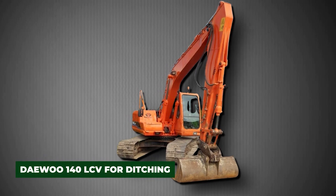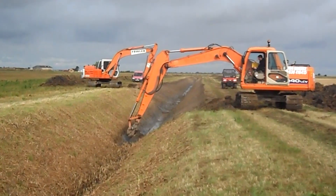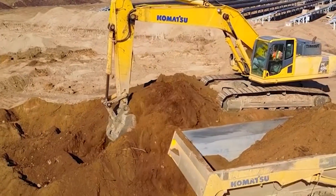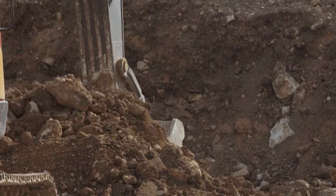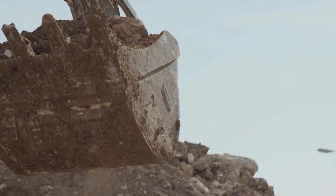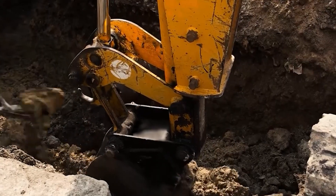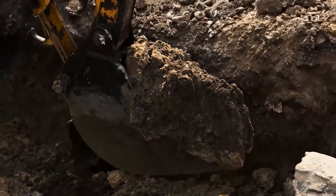The Daewoo 140 LCV is a mid-sized excavator that offers the perfect balance between power and maneuverability. Outfitted with ditching buckets and a long-reach boom, it excels in clearing silt, reshaping banks, and operating in tighter spaces where larger excavators might struggle. Its flexibility allows it to handle a wide variety of ditching tasks — from agricultural drainage to municipal canal maintenance — providing reliable performance without the logistical challenges of deploying oversized equipment.